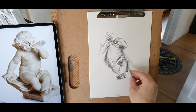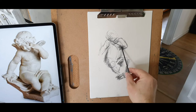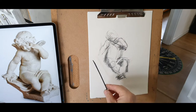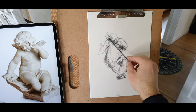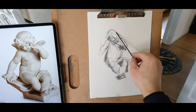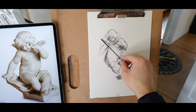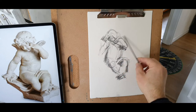If I darken that area here, that brings the elbow towards us. You have the hair coming here — curls here — and then his wings.